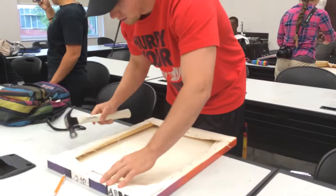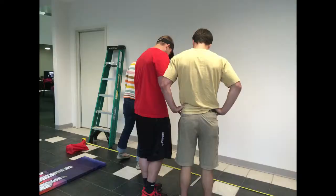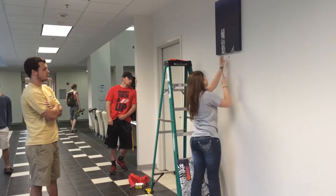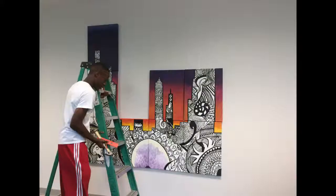The big day had finally arrived. We would be able to see our artwork that we had worked so hard on for the past three weeks. The next part was the hanging, and possibly the most difficult, because we were not 100% sure how high or how low to hang the canvases. After a few minutes, we figured it out and began hanging the pieces onto the wall. And there it is — great job, everyone. You did a fantastic job.